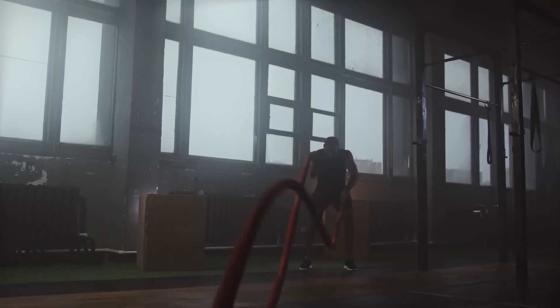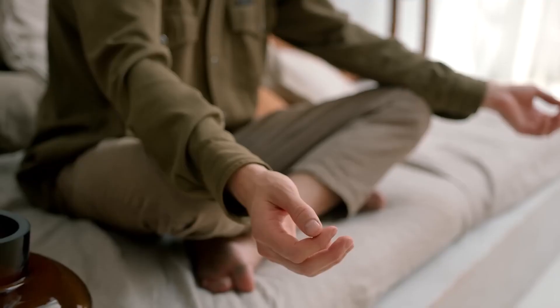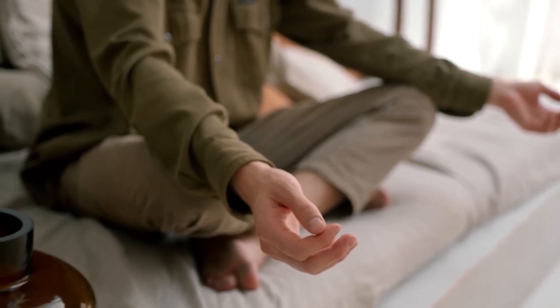Transition to a VO2max training phase where you switch your zone 2 sessions to high-intensity interval training sessions. These workouts push your cardiovascular system to near-maximal effort. Balance the intensity of VO2max sessions with adequate rest and recovery between workouts.